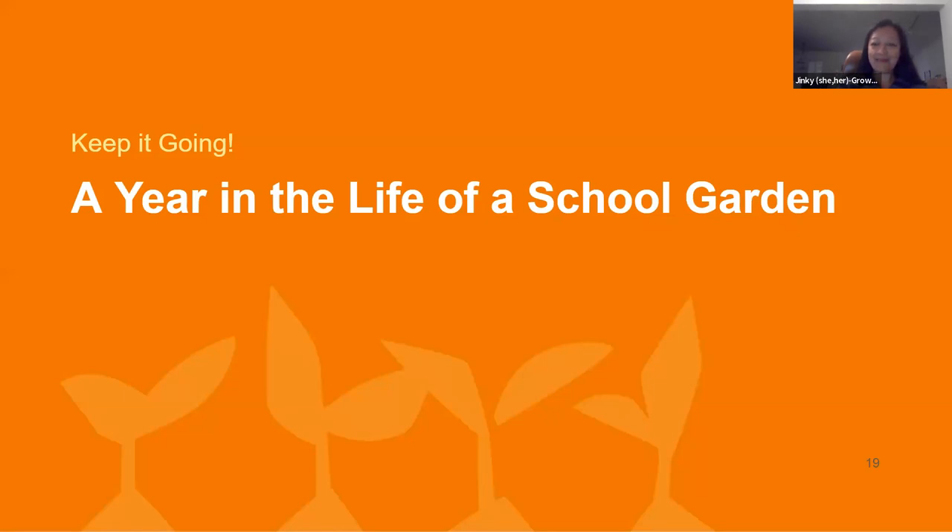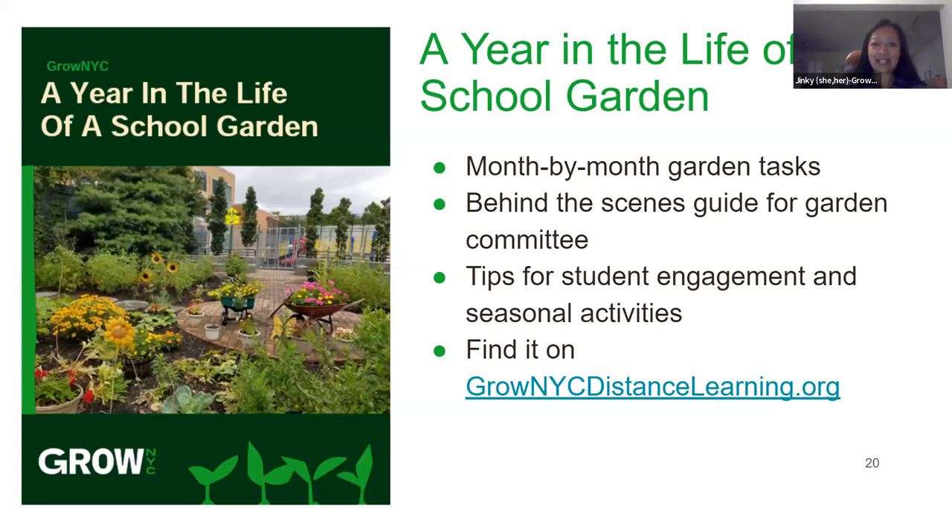A Year in the Life of the Garden — maintaining a school garden isn't as simple as it looks. There are multiple facets involved and tasks are not always linear. You might be planning for a build coming up in March but have to start planning and fundraising for it now. This guide details garden tasks for each month and goes behind the scenes with garden committee meetings, budgeting, events, and fundraising to keep the school garden sustainable long term. It also includes tips on how students can help in the garden and seasonal activities to keep them engaged.